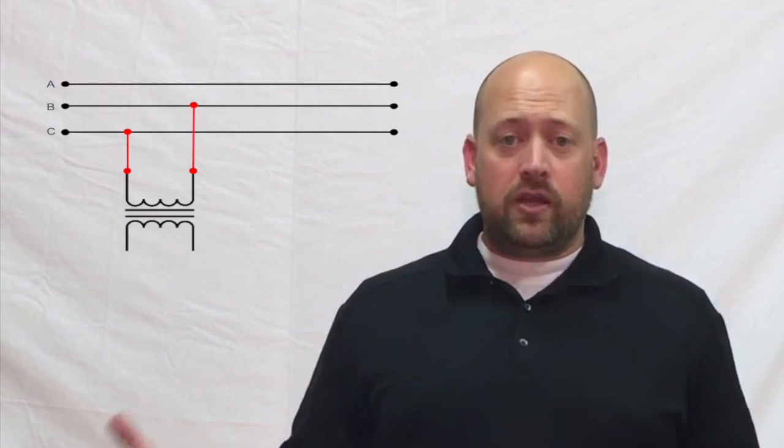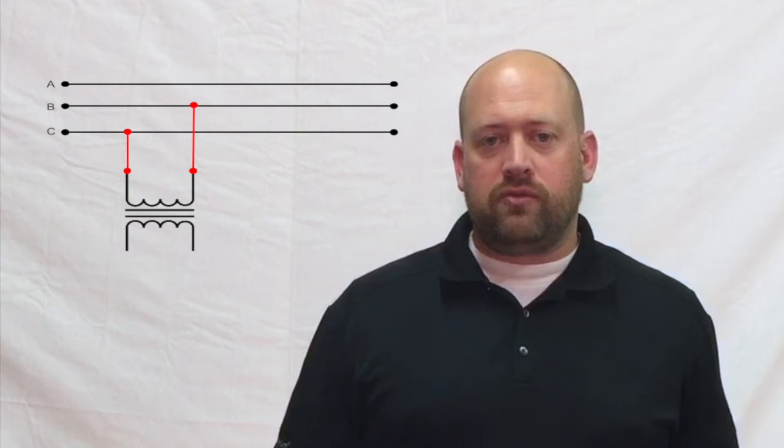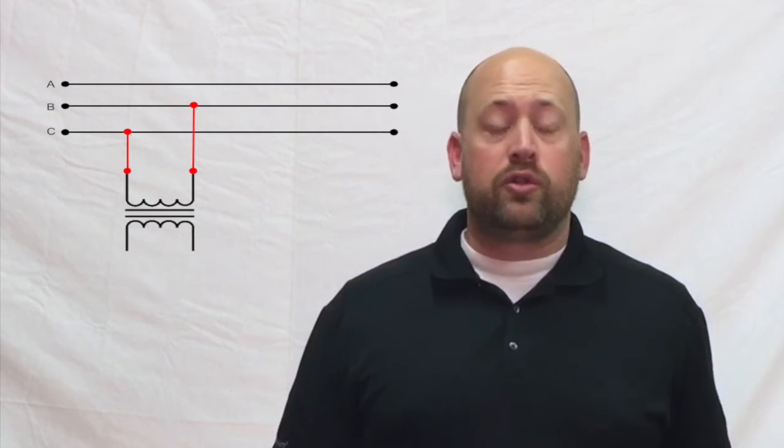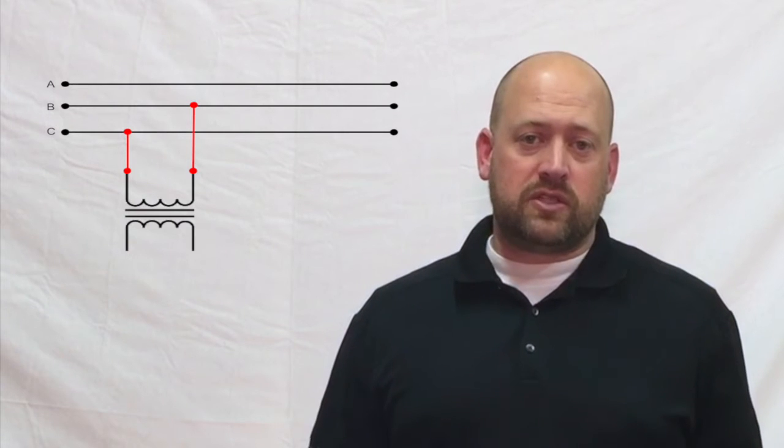Can a single-phase transformer be used on a three-phase source? The answer to this is a simple yes. Any single-phase transformer can be used on a three-phase source by connecting the primary leads to any two wires of the three-phase system. It doesn't matter if the source is a three-phase three-wire or a three-phase four-wire — the transformer output will still be single-phase.